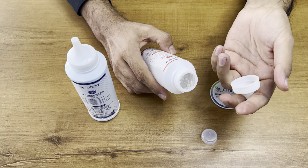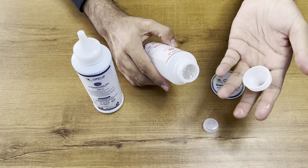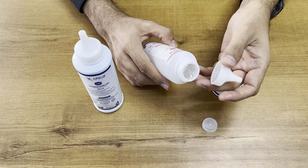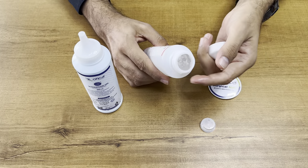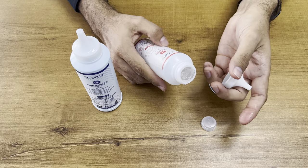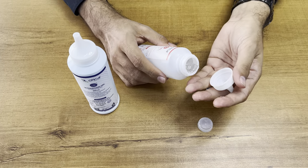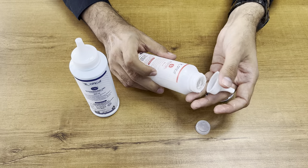It is strain-free, non-irritating, non-toxic, and suitable for both long and short term monitoring. You can see this is a transparent transmission gel, which is widely used for ECG purposes.